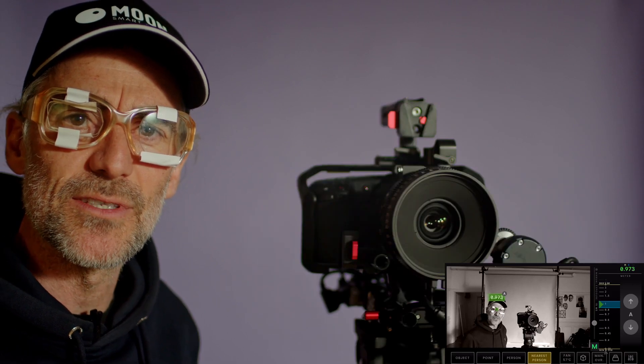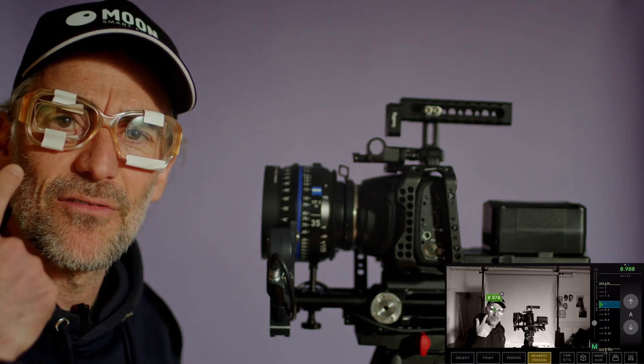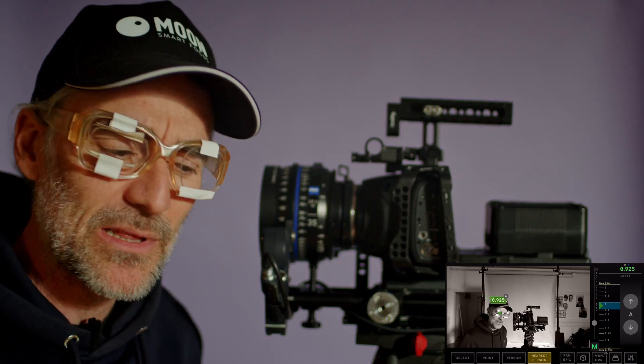Now I'm going to show you how to prep a camera with the MoonSmart Focus system. And I have my special prep glasses on me.